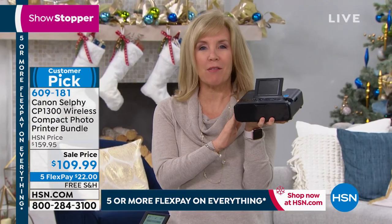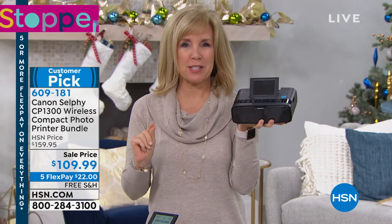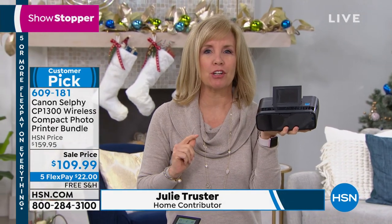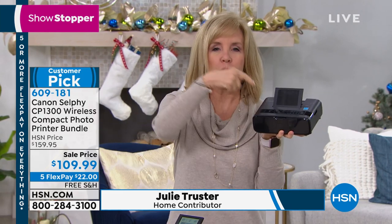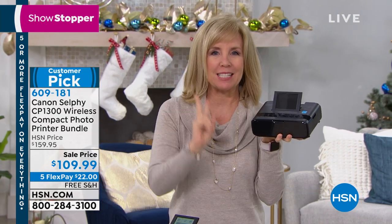Huge customer pick — people love this. From your phone or your tablet, you can instantly print out your photos on the spot. All you have to do is take a picture, print it out, and you can frame it in less than two minutes.